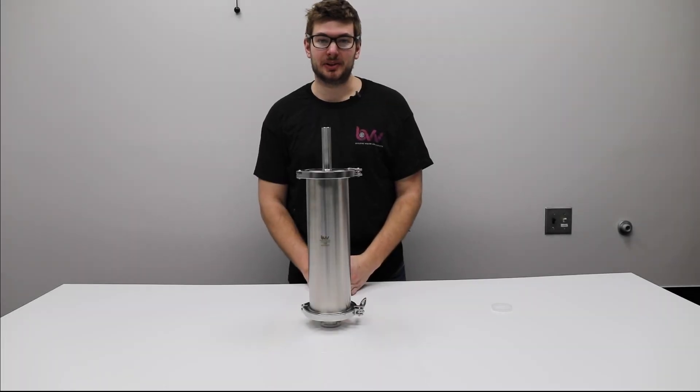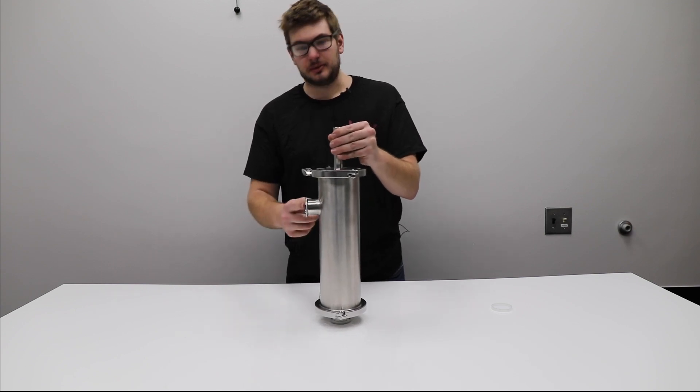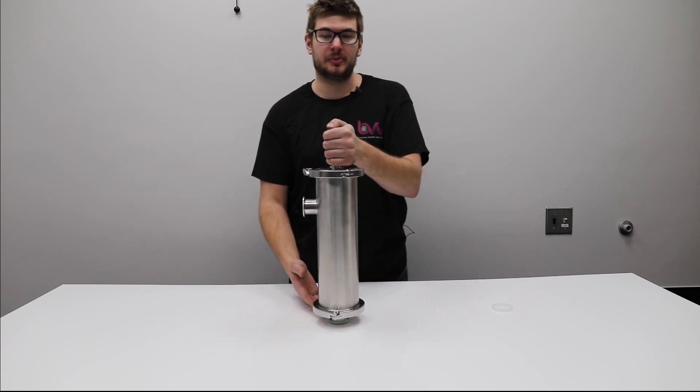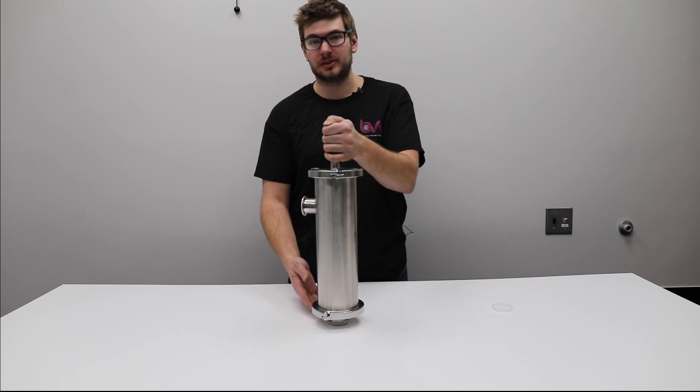Hi everyone, we're here at BVV today with a new product. We have this inline strainer, so you can see a 1.5 tri-clamp here, same with the bottom. You can flow both ways and it's just going to take out particulate that you might have in a mixture, such as after a centrifuge extraction or something like that, a filtration of some sort.